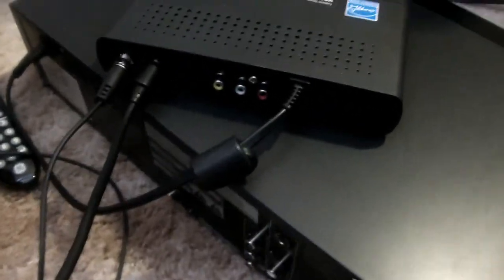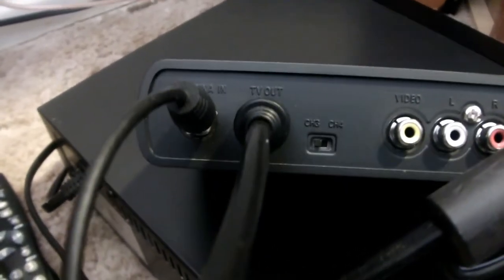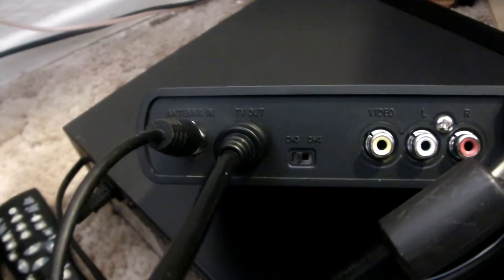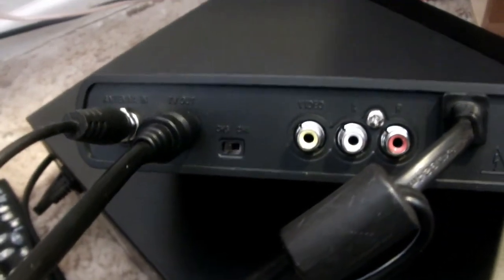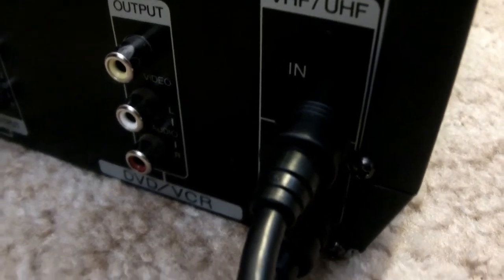This is the way to connect it if you want to set up like this. First of all, let's take a look at the connections on the back of the converter box. To the extreme left you have two connections: there's antenna in and TV out. On the antenna in, that's where you would connect your rabbit ears. Then you use another cable on the TV out and run that cable to the back of the VCR into the input.